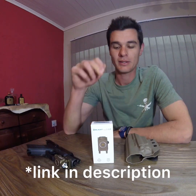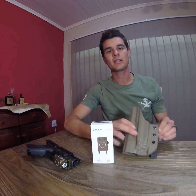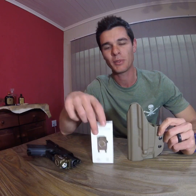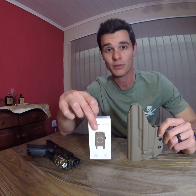Welcome back to Quinterton the Gun Guy. This is the second part of my two-part review of a set I bought — the PL Mini 2 Valkyrie and the Edge inside waistband holster. If you haven't seen part one, that's where I do the PL Mini 2 review, so please go check that out first and then we'll carry on and have a look at the holster.